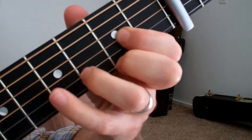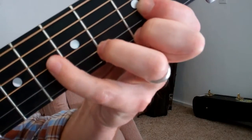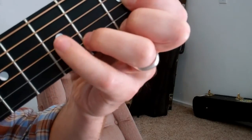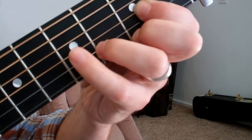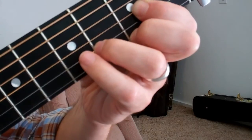Then we go to the D and we do the hammer-on there with the pinky. That last note is on the B string there.